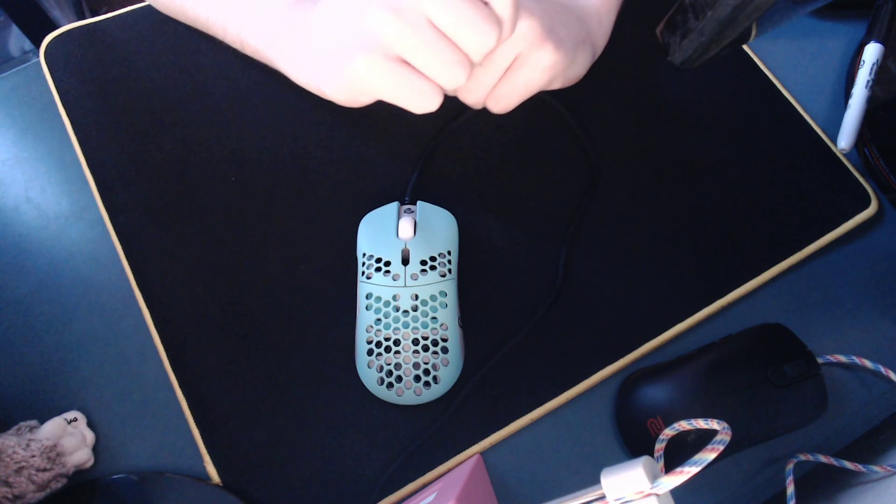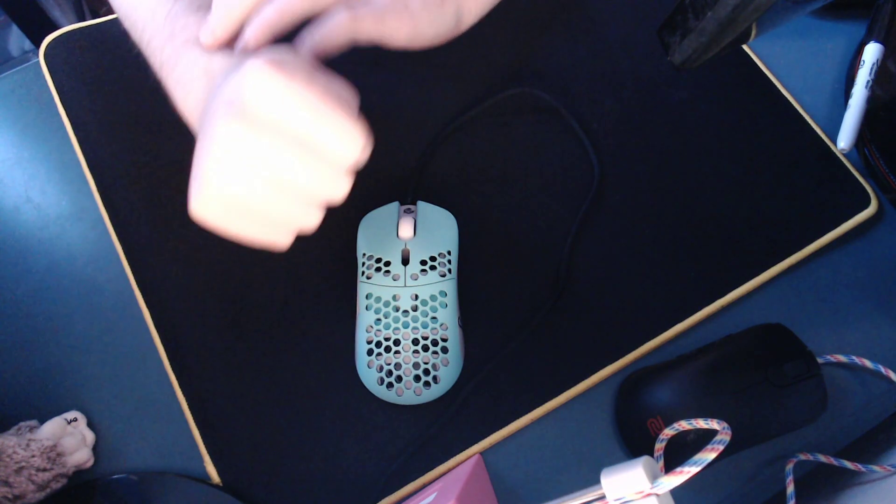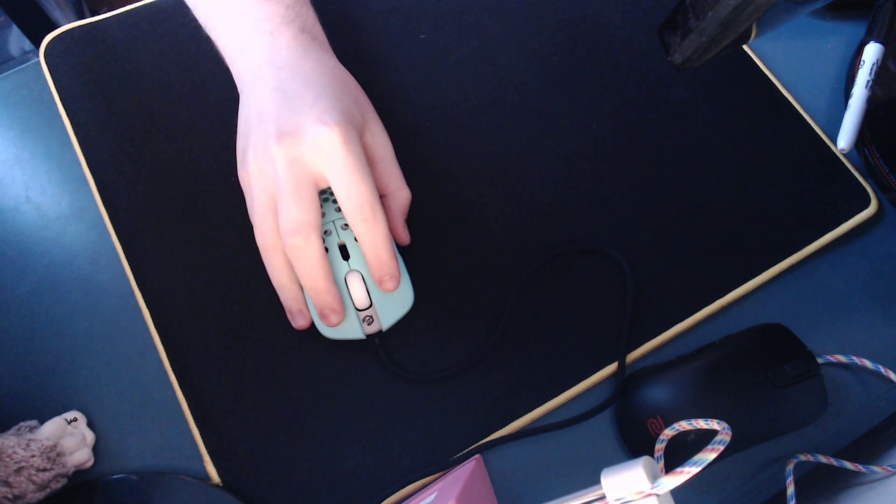It's a pretty dope mouse — super light, as I said before, one of the lowest weight numbers I've ever seen. Comment 'hottie' to enter the epic giveaway. That's it. It's been Boredsy. Peace.